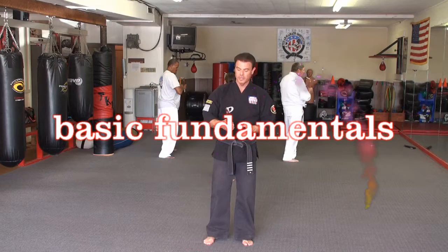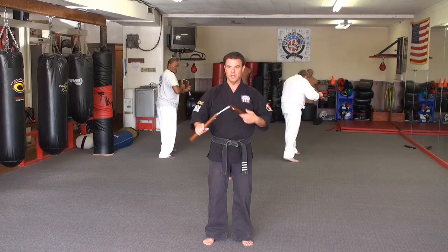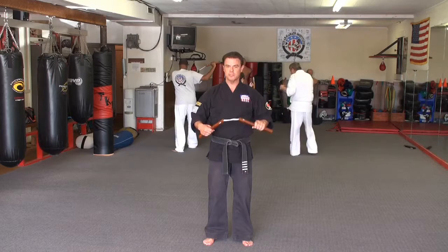Just some things I recommend for basic fundamentals with the new Chaka. First off is just some basic flips. We'll do two of these. This one's letting it go over the top, catching it coming up from the bottom side. So you just stand here. I definitely recommend doing this daily, working on this for a good five, six minutes, something like that.